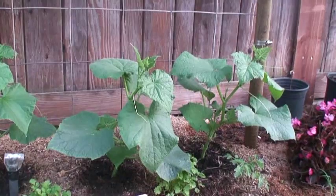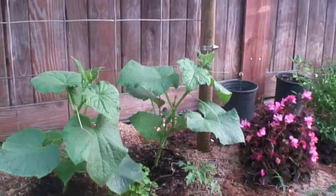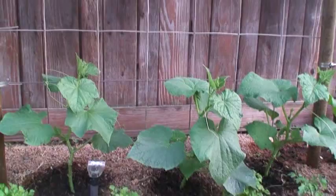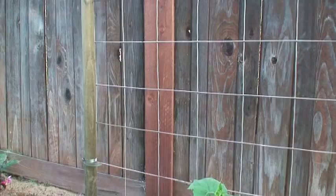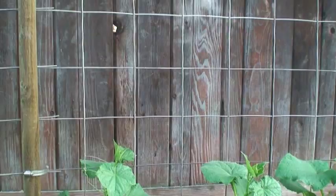These Persian cucumbers were planted just over a week ago. I also erected this trellis — over seven and a half feet tall. The fence is six feet and it extends almost two feet above that. It's built from reinforced concrete mesh and wire, pretty large gauge — six-inch square openings — plenty of room for them to climb.